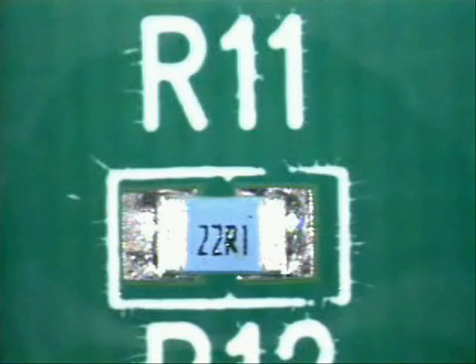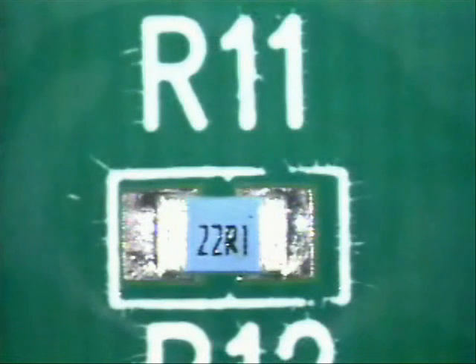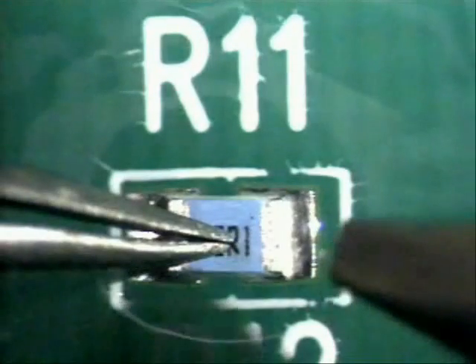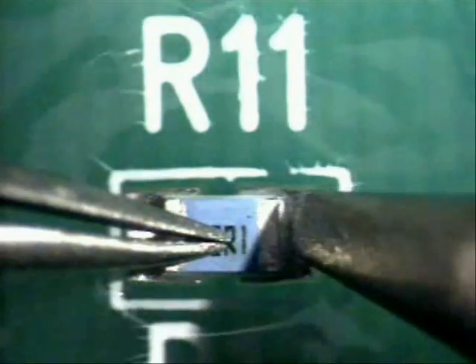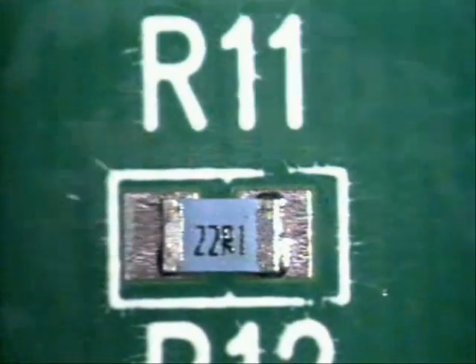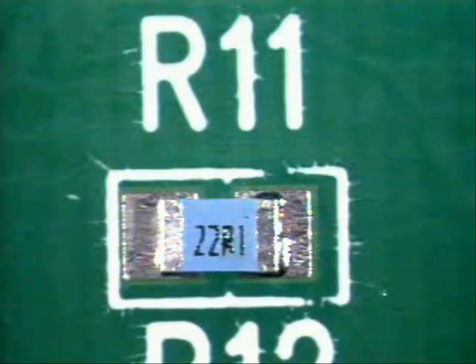Next, clean the tip of any residue against a moist sponge and ensure that you're working with a clean tip. Place a pair of tweezers or an orange wood stick on top of the package to ensure that the part will not move. Gently touch the side of the package body and the pad area, get solder reflow and come off. Now you've tacked the part into place.